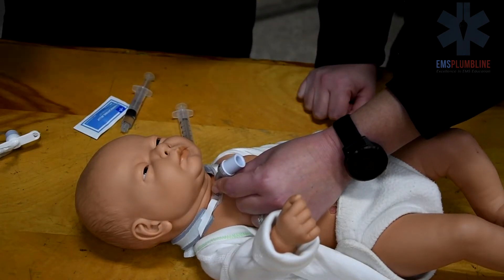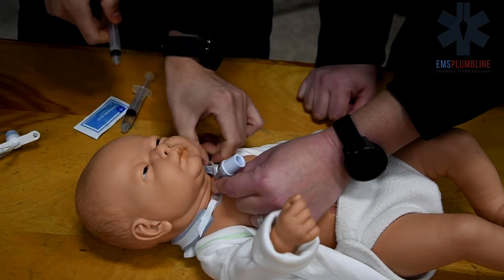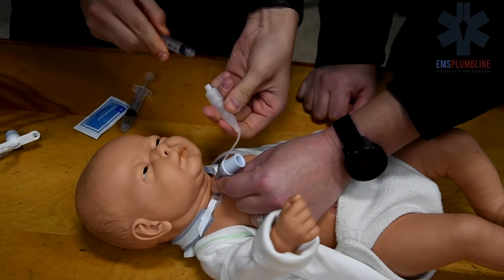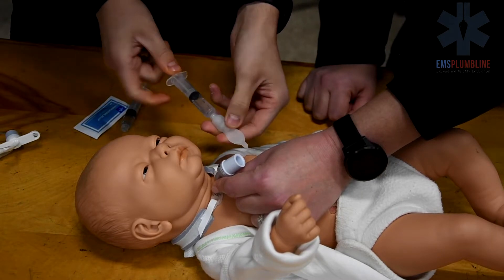In the event the obturator is missing, a stylet can be used as a guide to place the trach tube. Perform a trach change as per normal procedure, utilizing two people. One person will maintain the trach tube in place.